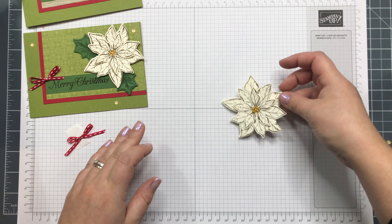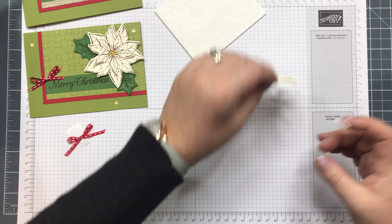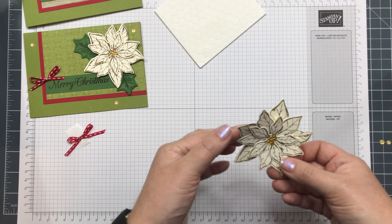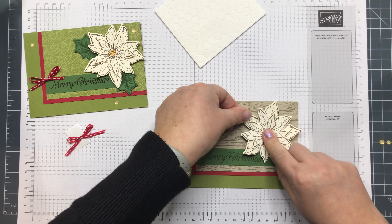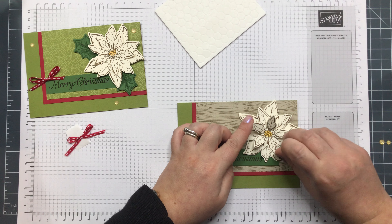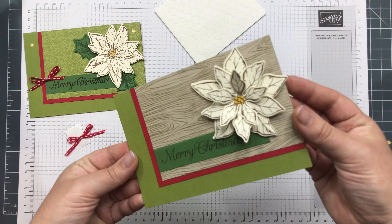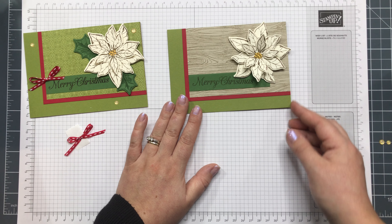This is ready and I'm going to put some foam pads underneath, which are on the reverse, and then this can get stuck onto the card base like that. You can give these a little tweak so they stand up. How nice would this look on a box or on some really posh Christmas tags?